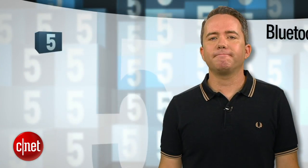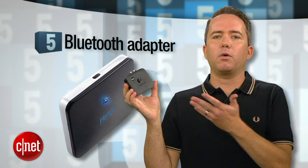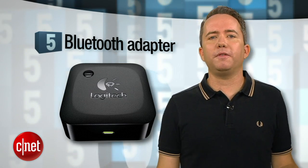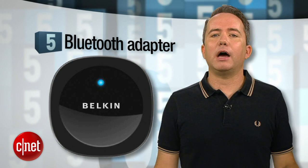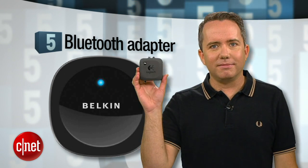Starting off at number 5, a Bluetooth speaker adapter. If you already have a speaker that you like, you can make it work over Bluetooth for a little less than $30. By going Bluetooth, this is going to work with just about any phone or tablet, and will even work with the new iPod Nano. Now it does degrade the audio a bit and the wireless range is limited, but if you're looking for the cheap way to go wireless, this is it.